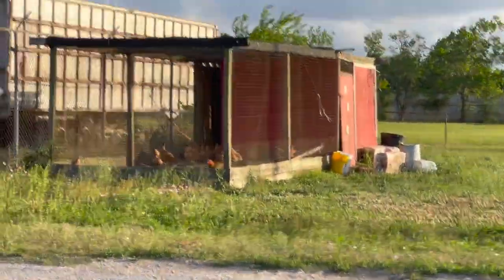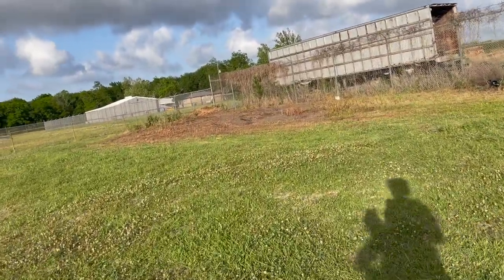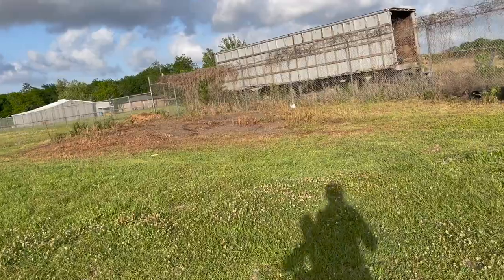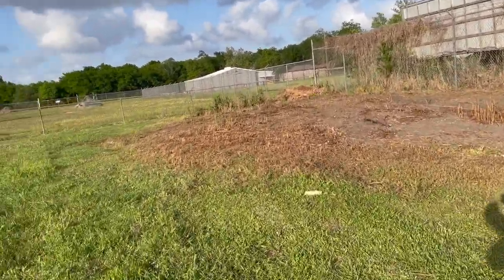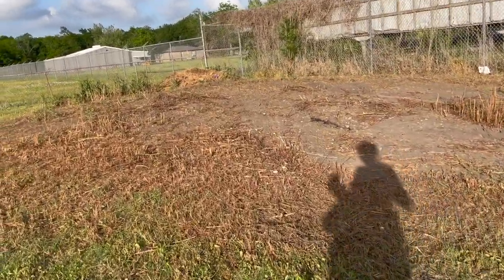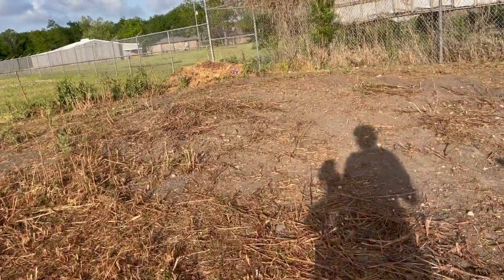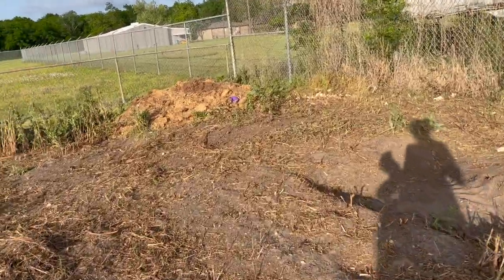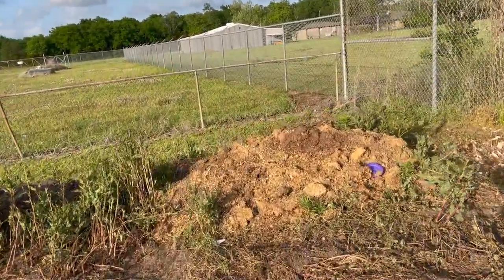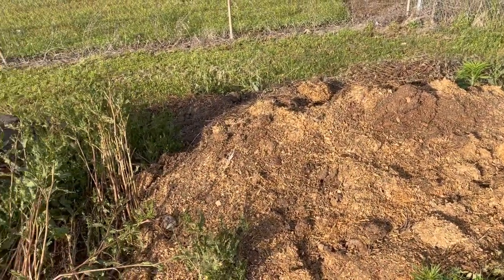See all those chickens over there? Here we go. Yes, Maya. Oh my gosh, they did a good job. Wow, they helped me. They helped me cut down the grass. Oh my goodness, look — and they put some manure over here for me. This is chicken compost. Yay, let's get to work.